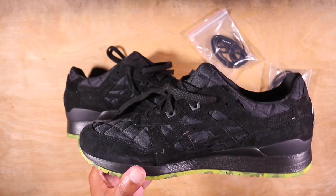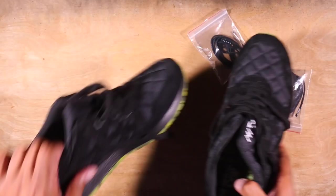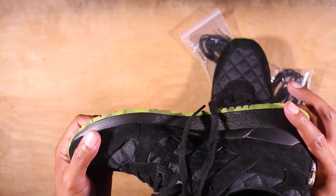You have all that suede again on the medial side — basically mirrored from the lateral side. You got a hit of Mita on the split tongue on the right side for the right shoe, and asymmetrical — you got Beams on the left shoe on the split tongue. Very, very clean. Midsole is black, outsole has got this army camouflage green. Very nice effect.